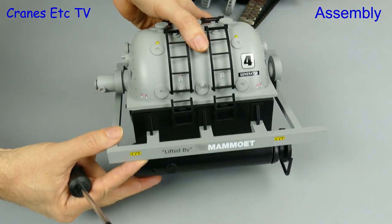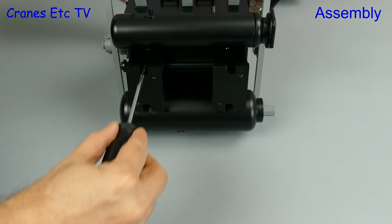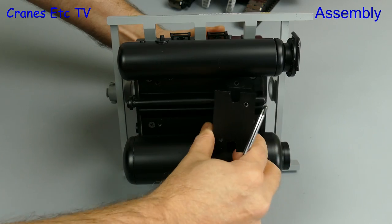Out of the box the generator load does come with a couple of support legs which are screwed to it. To suspend it properly as a load we need to remove those, and once again it's a job for a nifty wrist and a screwdriver.